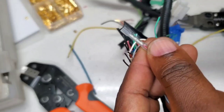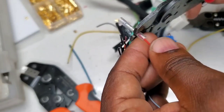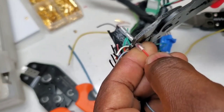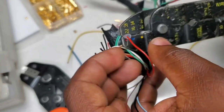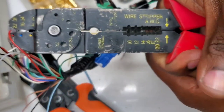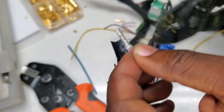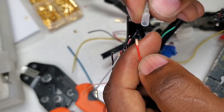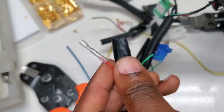First we're going to try the cheapo. Crimped to the maximum — let's see if it even holds. Pulls right out. Moving to the next one — going to go with the Quinn from Harbor Freight.